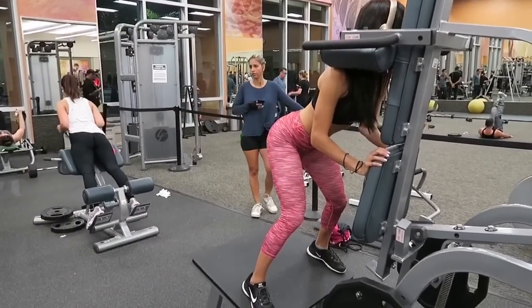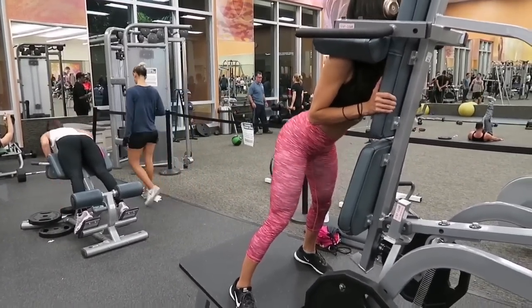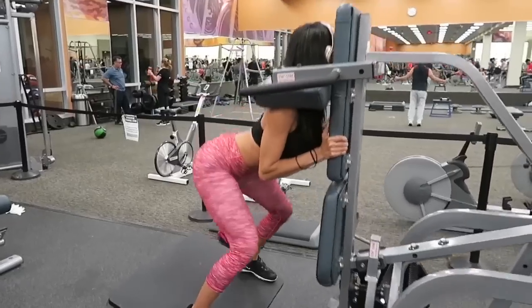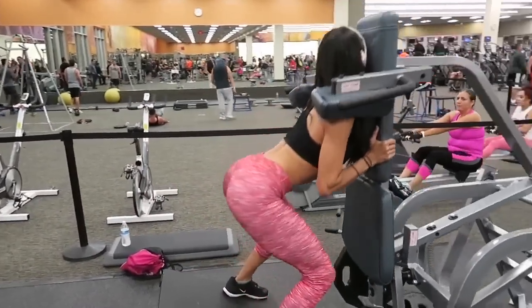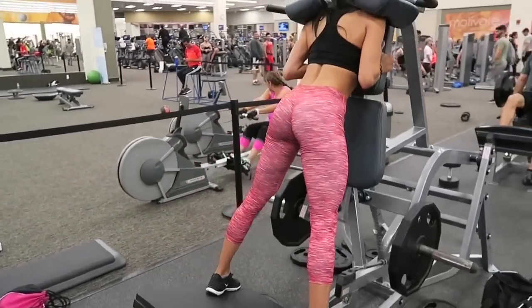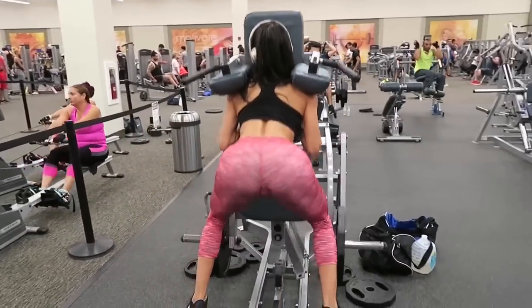So we are moving on to the reverse hack squat. The only thing I can tell you about this machine is position yourself in a way where the pads support your shoulders and your chest. When you're coming up, don't lock your knees, and make sure you squeeze your glutes. We are doing three sets of ten.